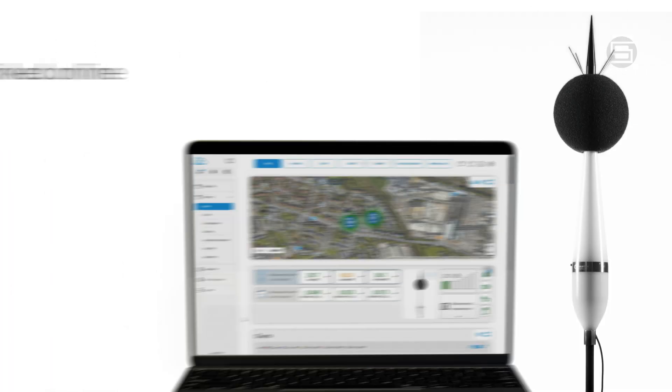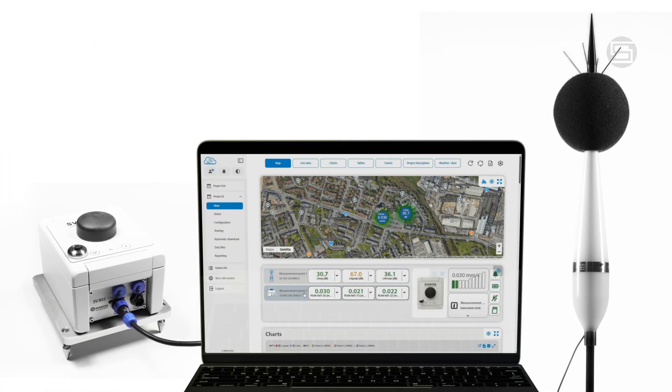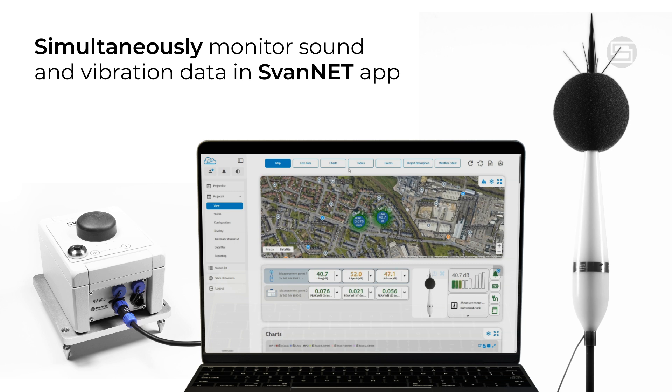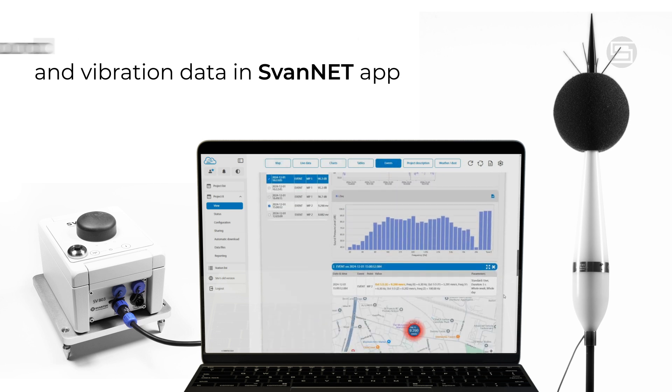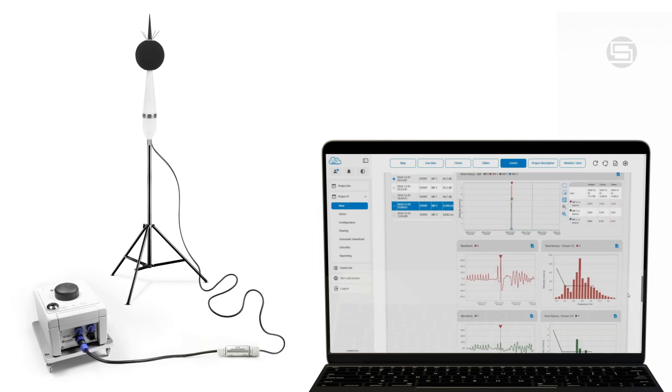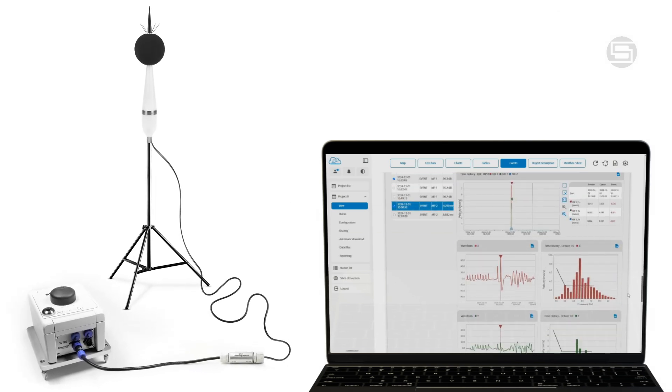By connecting the SV303 to your existing system, you can simultaneously monitor sound and vibration data within the SvanNet app. This integration provides a comprehensive and synchronized view of environmental parameters, enhancing your monitoring capabilities.